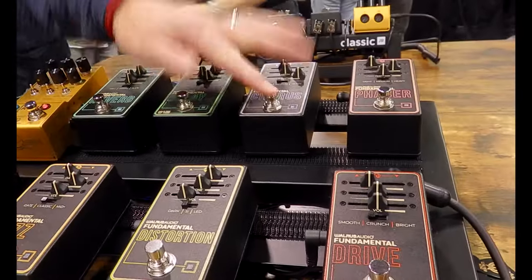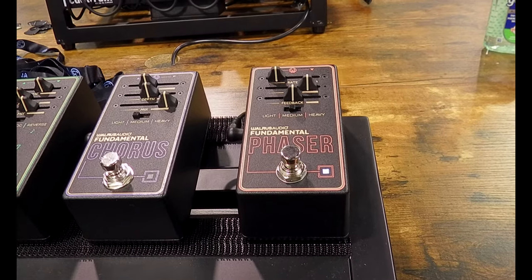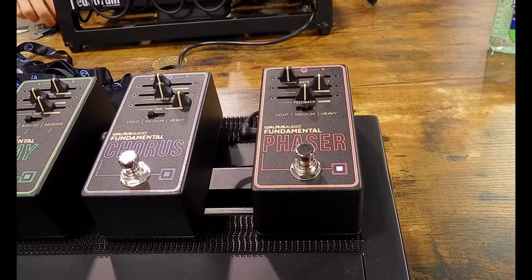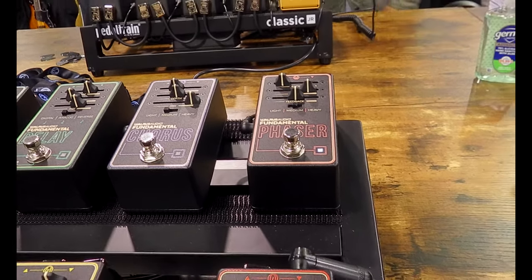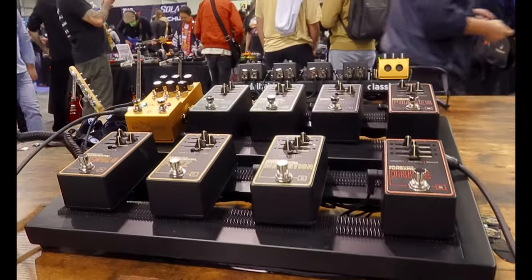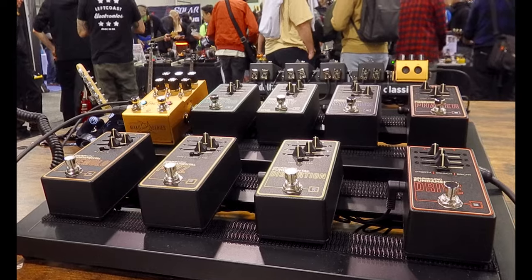There you go — phaser. All the pedals have three different modes, so three different voices in each of the effects. The drive has three different drive voicings, the phaser has three different voicings — same thing with the fuzz. You're able to get a nice combination, or just a lot of variations of that central effect within the pedal.